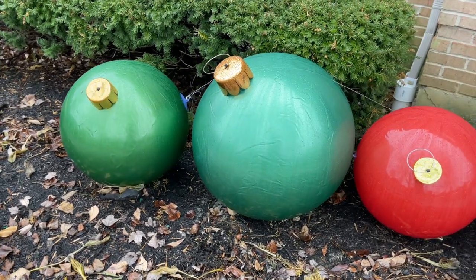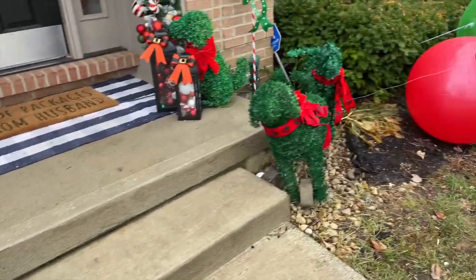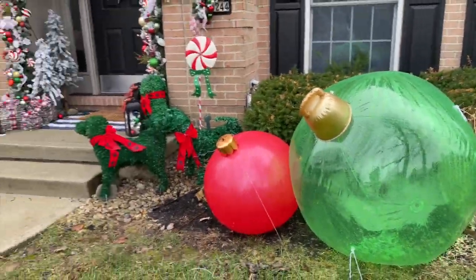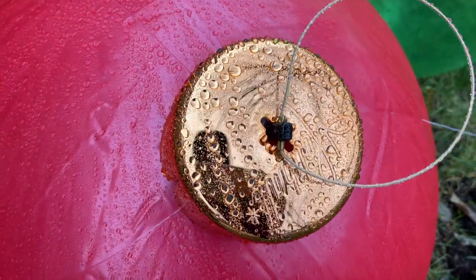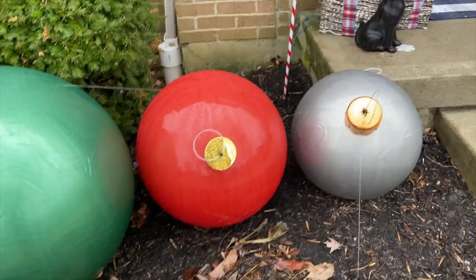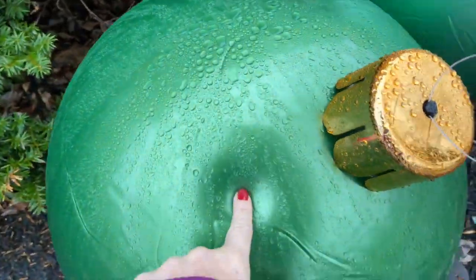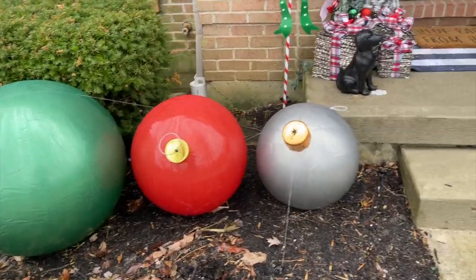Let me get them all blown up and hook them up outside, then I'll give you the full recap of which one I prefer. It's a lot colder today, and so far all of the balls are still inflated, even the giant one. You can see the ones from Holly Ball have the actual Holly Ball logo on there, and these are the Amazon ones. This one is probably the one I'm least impressed with — it just didn't come with enough hooks. The three Holly Balls are very nice.